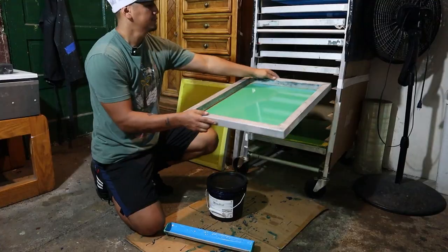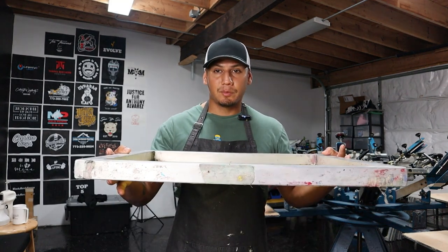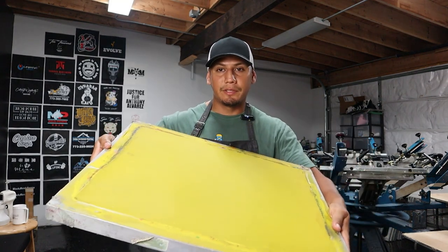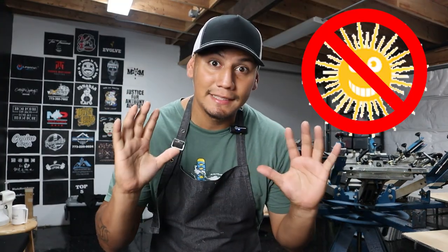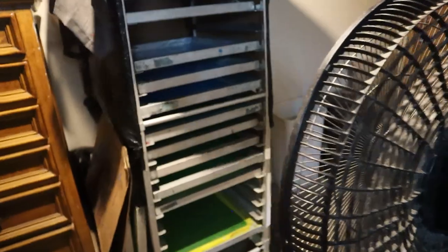I dry my screens flat with the squeegee side facing up, not sideways. This is the squeegee side and this is the print side. Wherever you dry your screens, make sure that room is dark. You can coat your screens in light, but when they dry they've got to be in a dark place — regular house light, not sunlight. If you want your screens to dry fast, put them in front of a fan. If you have no rush, let them sit overnight, 12 to 16 hours, and they should be completely dry.